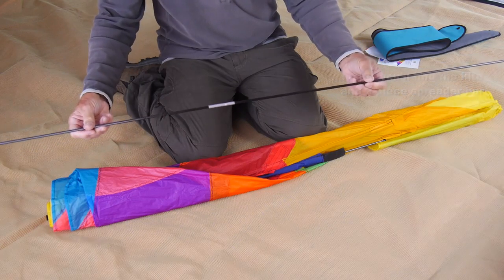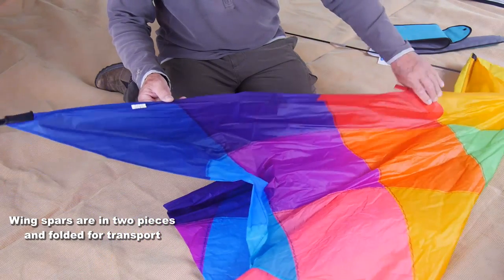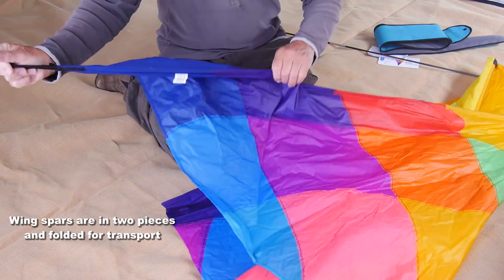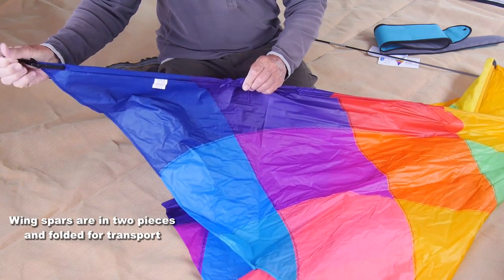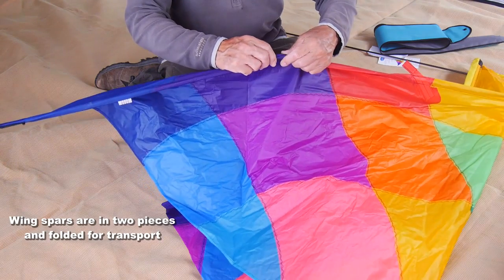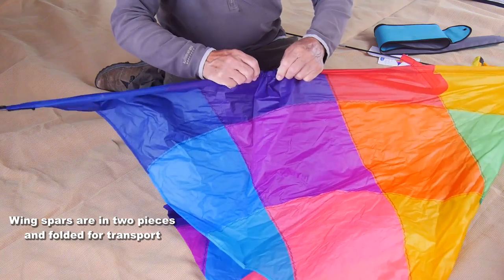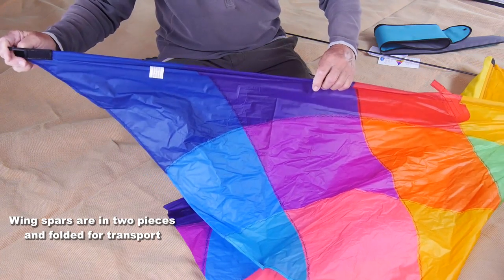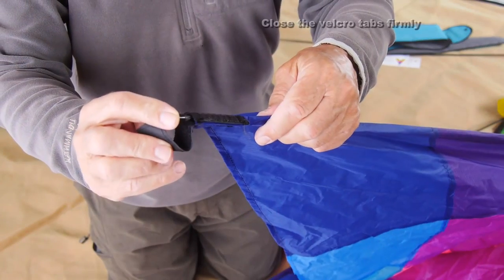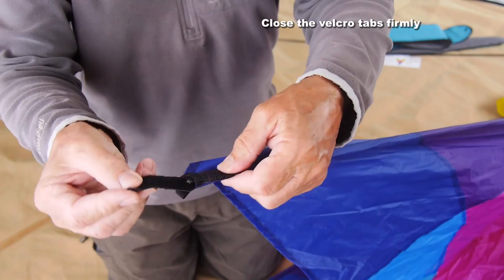When you open up the kite you'll find the wings are folded for transport. Open them up — there are two spars. The lower spar is pushed up and joins with the other one with a ferrule just like the one on the spreader. Push one piece inside the other firmly, make sure the spar is right inside the sleeve, and then fold over the velcro tab so that it all stays together.